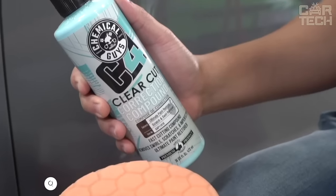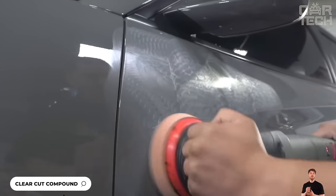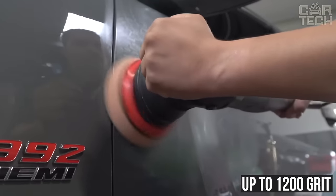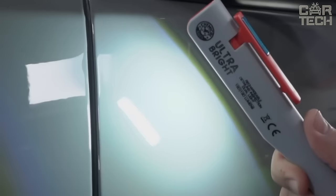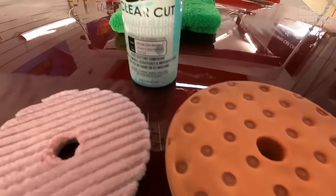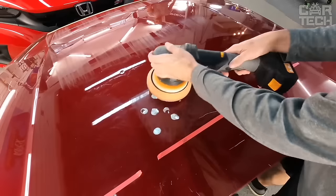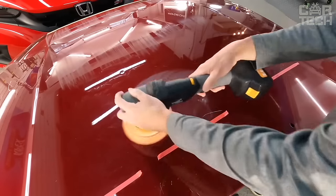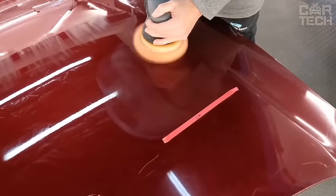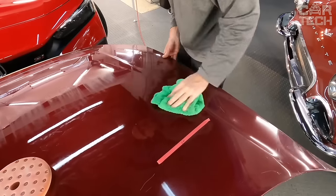The paint restorer penetrates deep into the paint to remove scratches, swirls, acid rain marks, holograms, and even remove sanding marks up to 1200 grit. It does this twice as fast compared to similar products. C4 was designed to quickly correct paint without long workflows while delivering outstanding results in the shortest amount of time. The product finishes like a polish, unlike abrasive compounds that leave many micro scratches and swirls requiring several additional polishing steps. C4 is designed to finish the job perfectly.